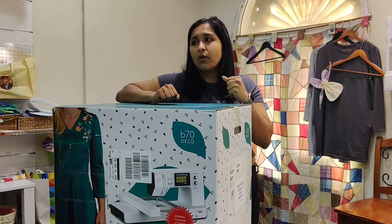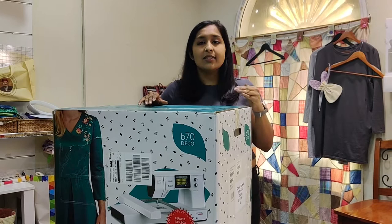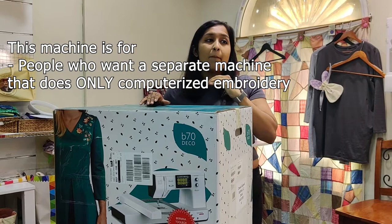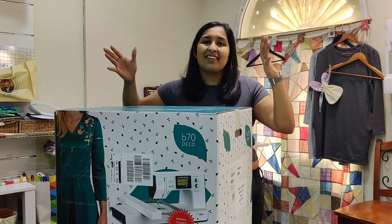In this unboxing video I'm going to show you what comes with the machine, and I'm going to talk to you about how you can hoop and embroider on a piece of fabric so you can see how easy it is to use the Bernette 70 Deco. If you're wondering whether this is a machine for you, I would suggest it's basically for people who are interested in getting into computerized embroidery but whose sewing machine doesn't have that capability, or you just want to personalize things, don't care for sewing, and want something that doesn't occupy much space, is super easy to use, and lots of fun.